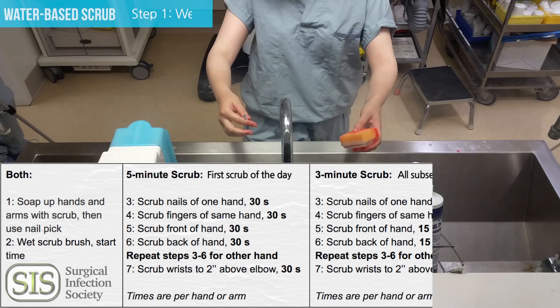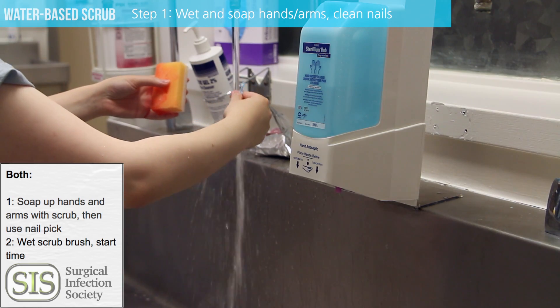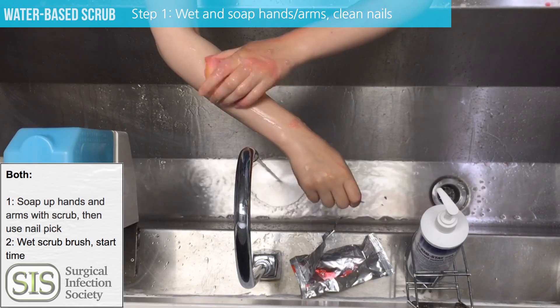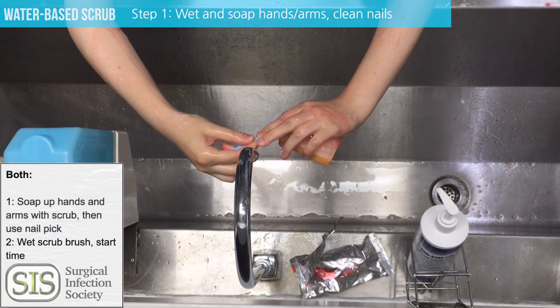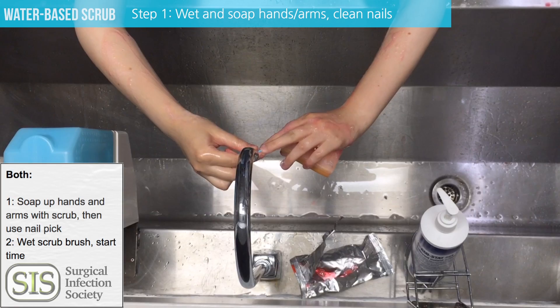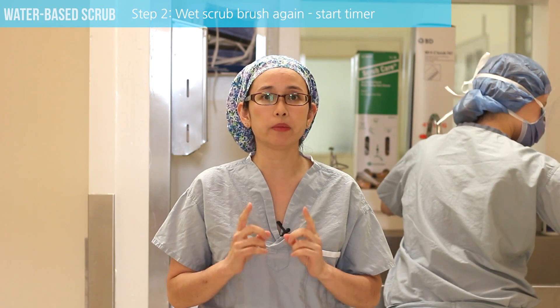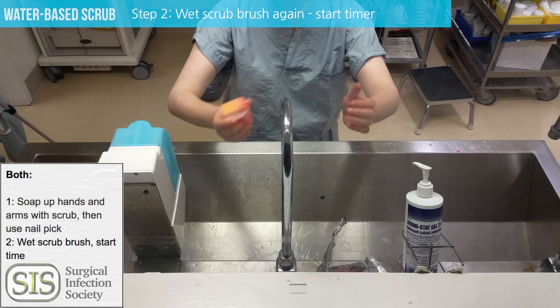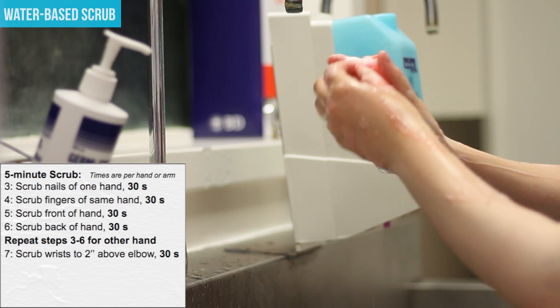Step one is to clean the fingernails. To do this, wet your hands with soap and water and clean all of your nails free of debris. You don't have to do this step any other time of the day unless they're visibly dirty. Now wet the scrub brush — this is where the timer begins. Wet the brush, start the timer, and now scrub your nails for 30 seconds.